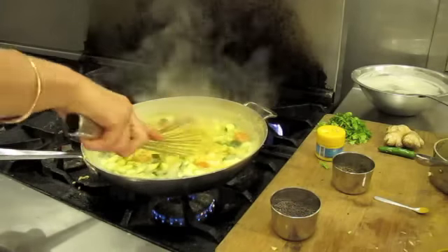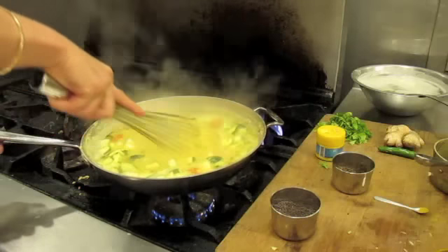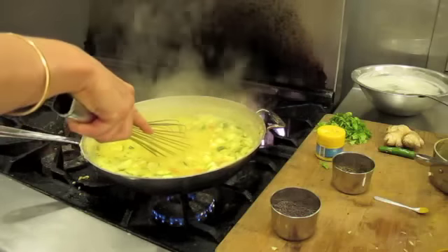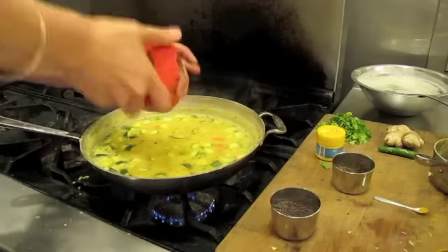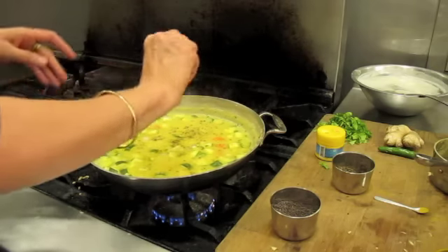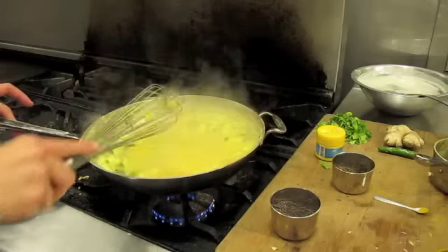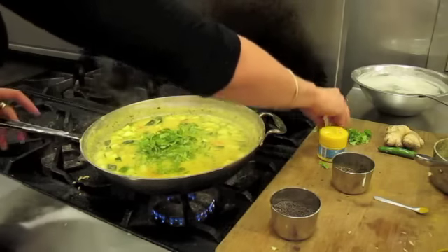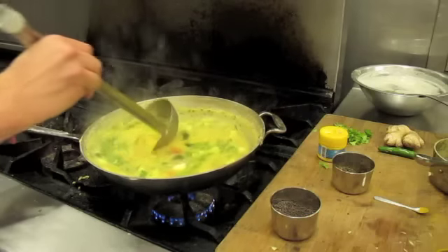Take a whisk and whisk it into the soup — this really makes for a nice creamy soup. Add fresh black pepper to your liking, and salt. It's important to have a good amount of salt to bring out the flavor. Give it another whisk. Then add fresh cilantro. If you don't like cilantro, you can use parsley or even mint, but I personally love cilantro and it gives it a really nice flavor.